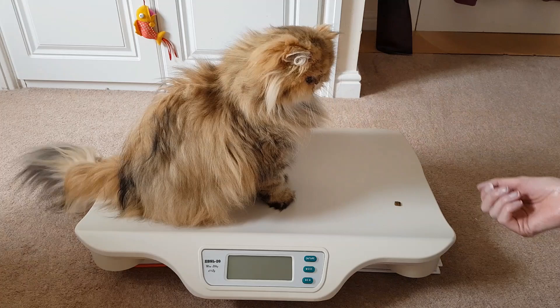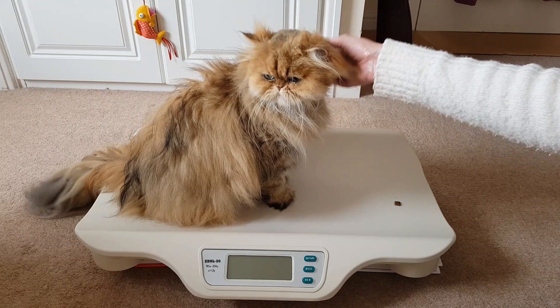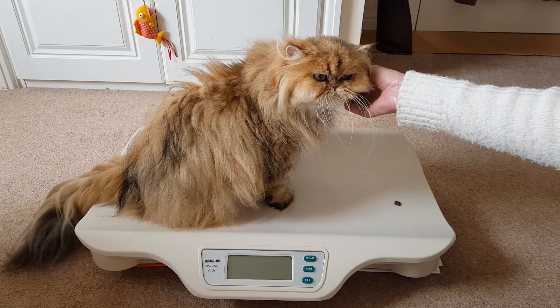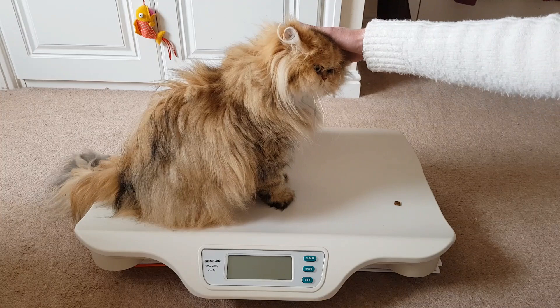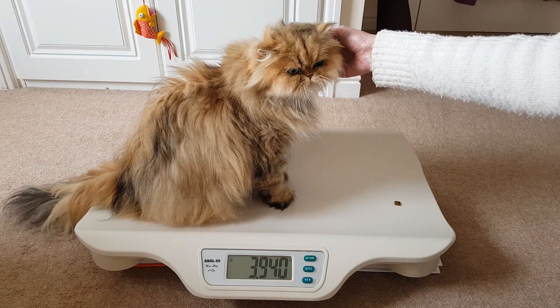Now we're four days away from Gabby giving birth, and it's at this time that I like to weigh the queen so I can try and guess how many kittens she might be having. I've been doing this for quite a long time and on the whole it's pretty accurate. I worked out for my two breeds, the Burman and the Persian, that a newborn kitten with all the associated membranes and water weighs about 200 grams. I weigh the queen just before she gives birth and because I weigh my cats every month, I know the average non-pregnant weight for each queen. I then divide the figure by 200 to work out roughly how many kittens she'll be carrying.